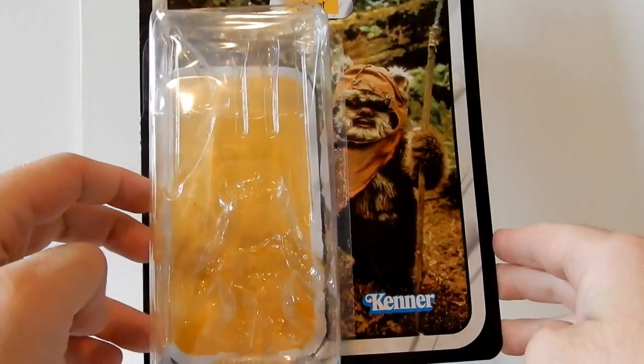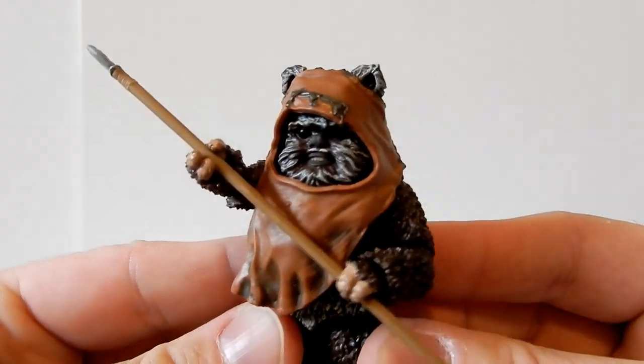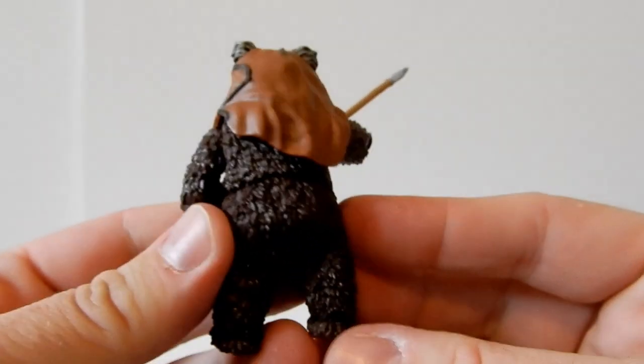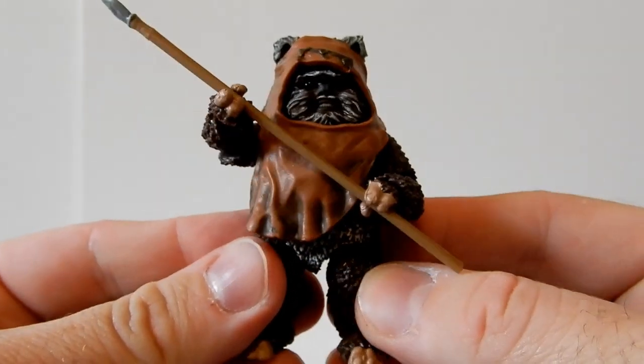Really excited to have Wicket in six-inch form, so let's get rid of the packaging and take a look at the figure. Here is little Wicket the Ewok — such a nice little figure. It's not a great deal to talk about so it's going to be a shorter review, but that's cool.